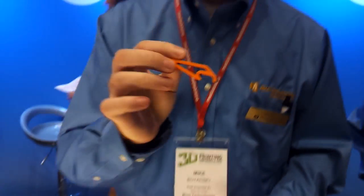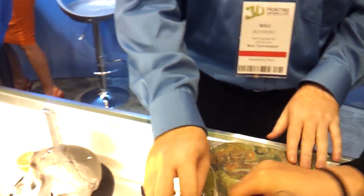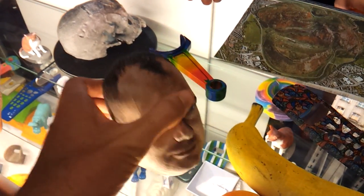It's a bottle opener. A paper bottle opener. I actually have a bottle opener that is a banana carved out of wood at home. There you go.